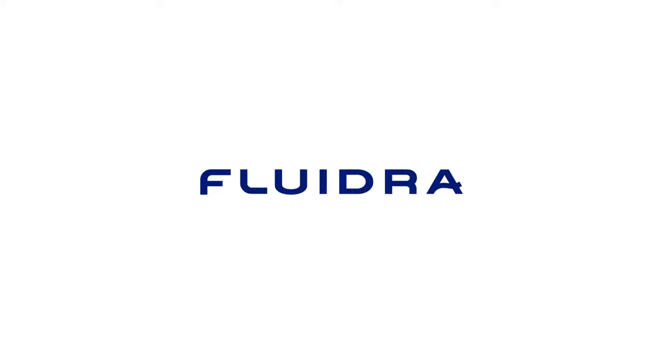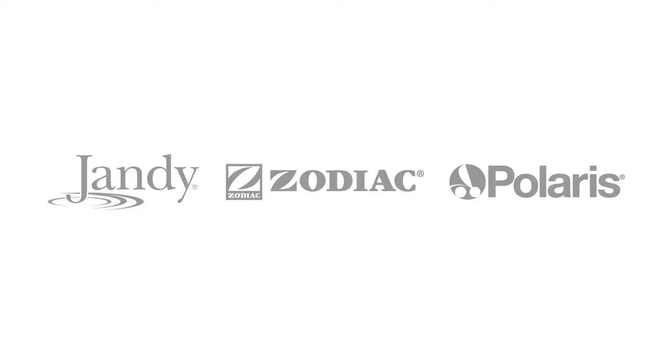Welcome to the Perfect Pool with Fluidra, the company that brings you your favorite and most trusted pool products.